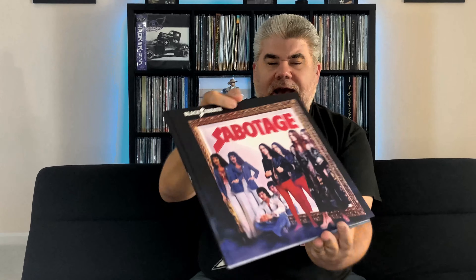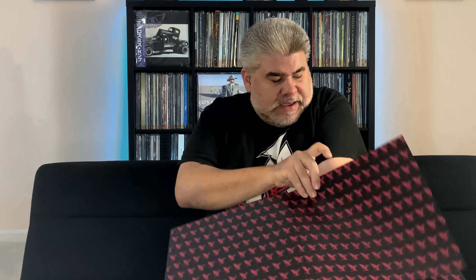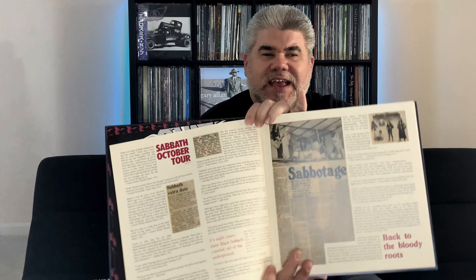Off the top here, we have a hardbound book. I'm looking at this for the first time with you guys. We have some cool photos of the band — there's the man himself, Ozzy Osbourne. It looks like some essays about the album, obviously the track listing, and just some really cool news clippings about the album. So just a history of the Sabotage album. A really nice hardbound book — I believe there's about 40 pages. That'll be fun to read as we go through and listen to the record a little later.